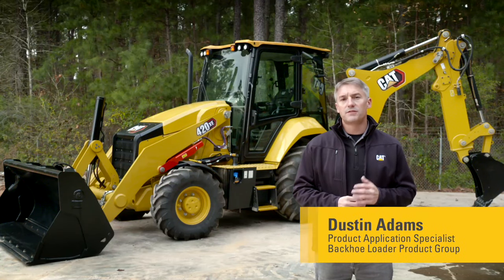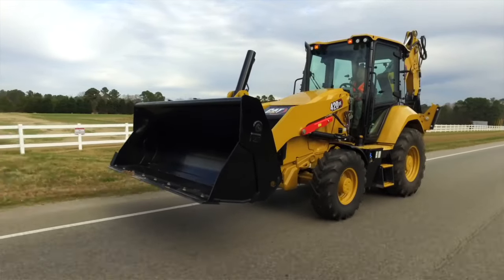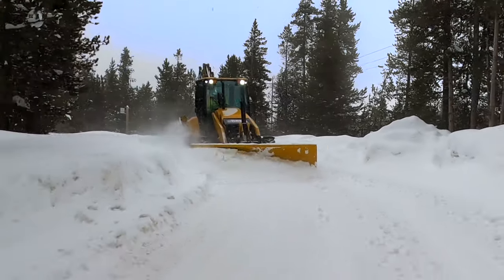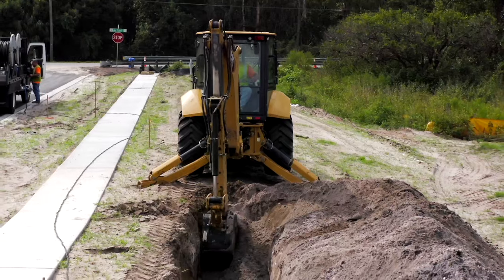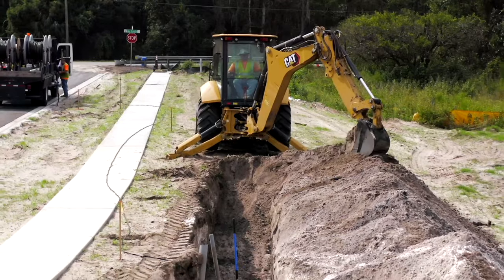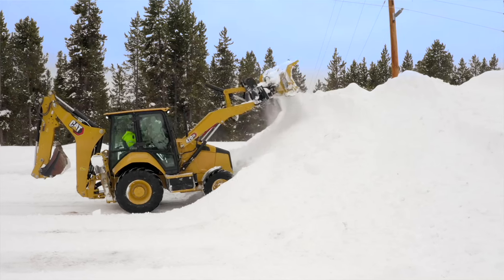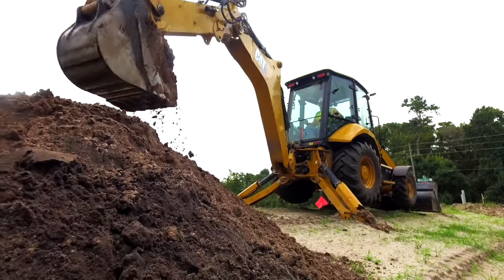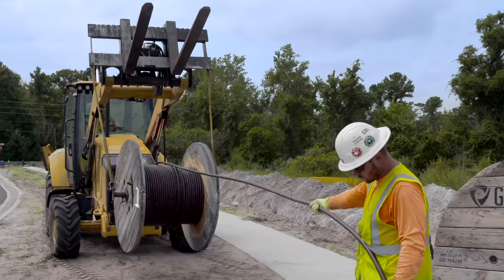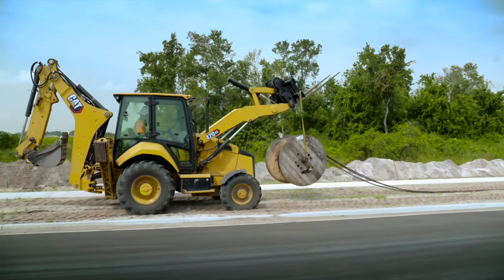I have the pleasure of introducing the 420XE to the updated line of CAT backhoe loaders. Building upon the success of the 440 and the 450, this new machine offers advanced hydraulic technology and increased machine performance in a slightly smaller package. The new 420XE complements our existing 14-foot size class of backhoe loaders, adding premium level features and up to 15% more boom lift performance to a model range that currently includes entry-level options such as the 415 and 416, and our ever-popular flagship model, the 420.